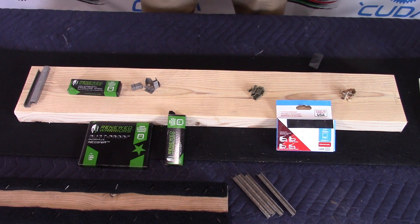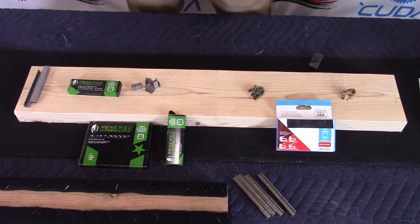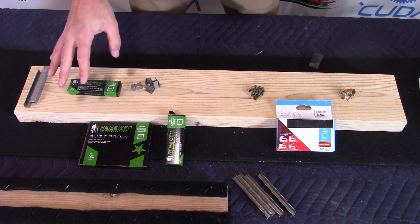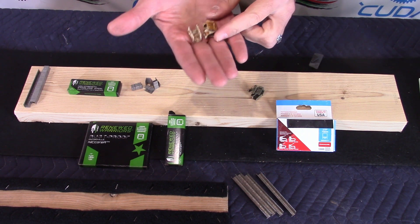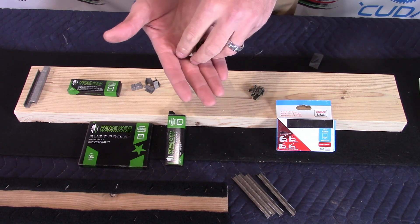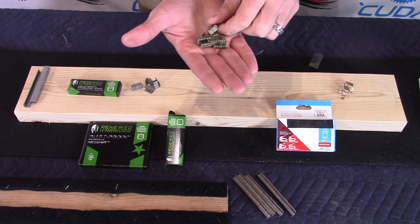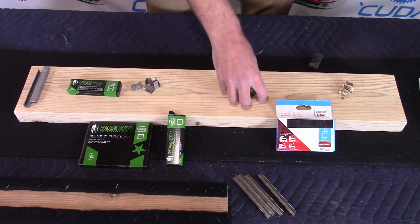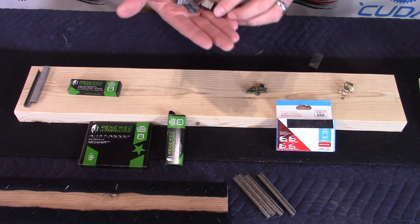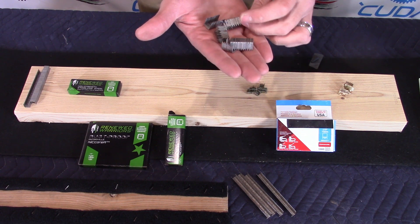We performed an acid test on different types of staple metals — galvanized, stainless steel, and a new brand called Renewed Warriors, which has a supposedly rust-proof product they call the Nikora. As for galvanized, the acid is meant to induce corrosion, and those corroded fairly quickly. Stainless steel performed pretty well, though there is some mild rusting. The Nikora had very limited reaction — some discoloring and very mild corrosion, but no rusting that I can see.